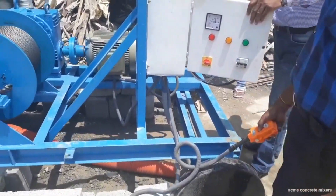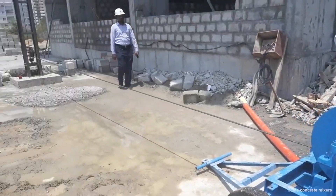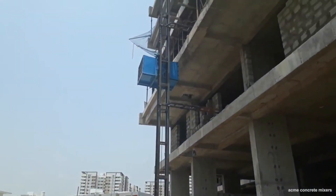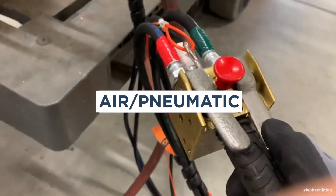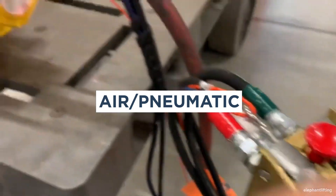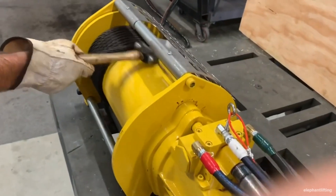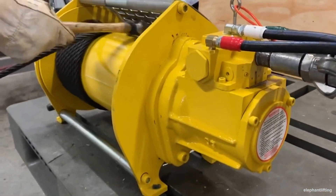Electrical winches are powered by an electric motor plugged into an outlet or the battery of a vehicle. They can drain a car battery fairly quickly if powered this way, and they're best for occasional use in an emergency. Air, also known as pneumatic winches, are powered by compressed air. They offer an environmentally friendly alternative to other types of winches.